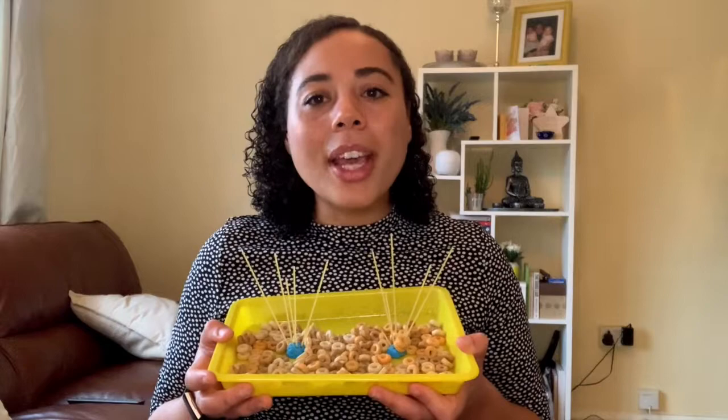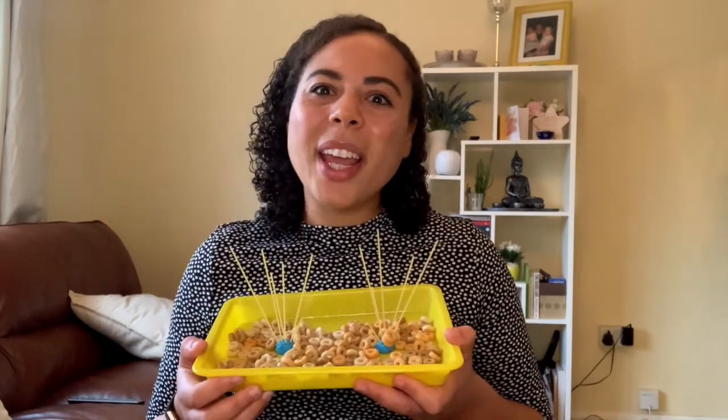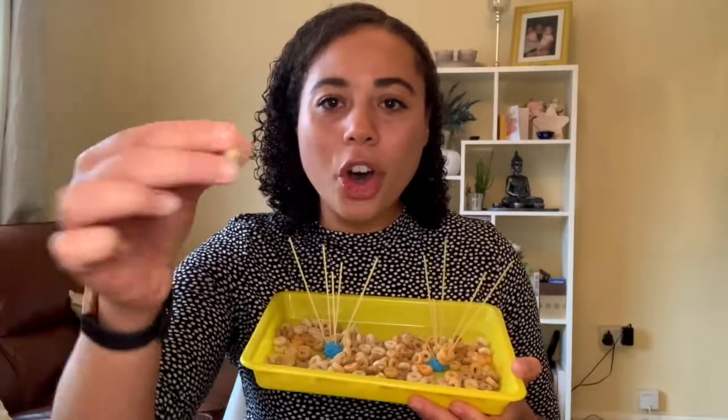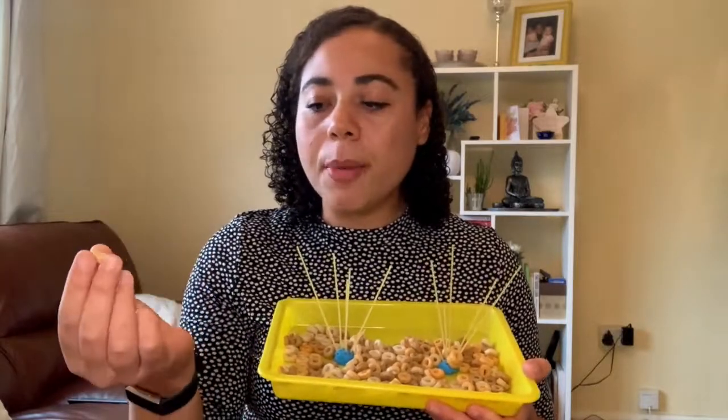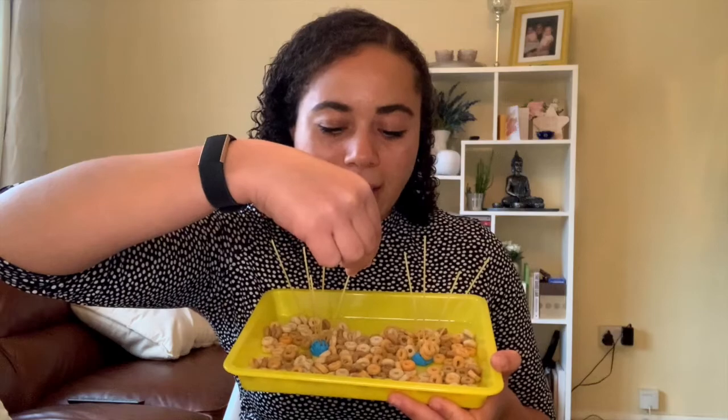Fine motor activity number one. Today I have placed some Cheerios and spaghetti into a tray. We're going to practice threading skills. This is a really good way to get children to synchronize their finger movements with their hand-eye coordination. Spaghetti and Cheerios are something you've probably already got in your cupboards but are really effective and often used in early settings. I've just got a tray, filled it with Cheerios, and glue-tacked the spaghetti. The challenge is to get the Cheerio onto the spaghetti — the child should pick up the Cheerio carefully, make sure it's secure in their hands, and then begin threading it onto the spaghetti.